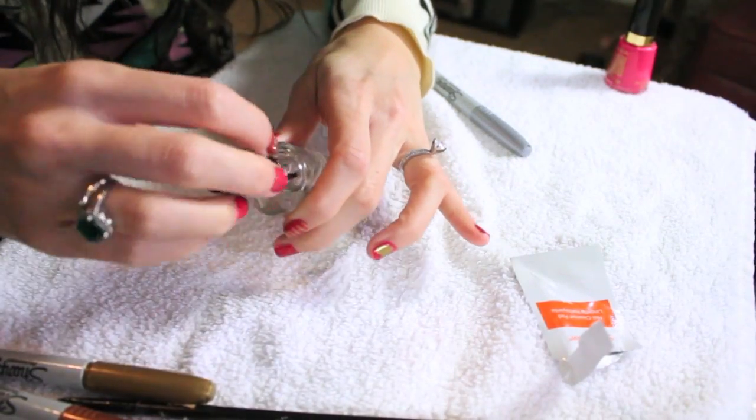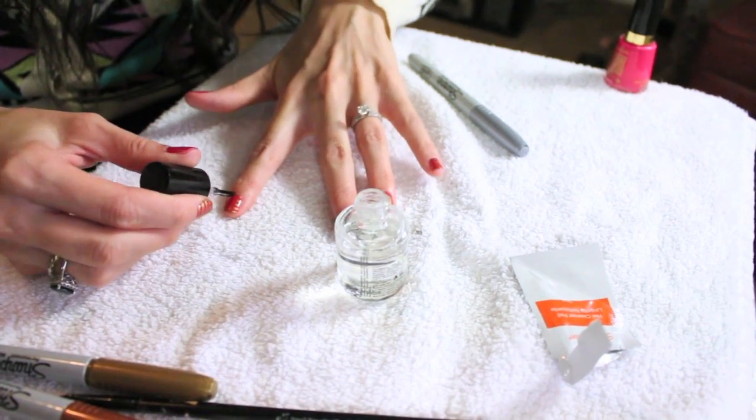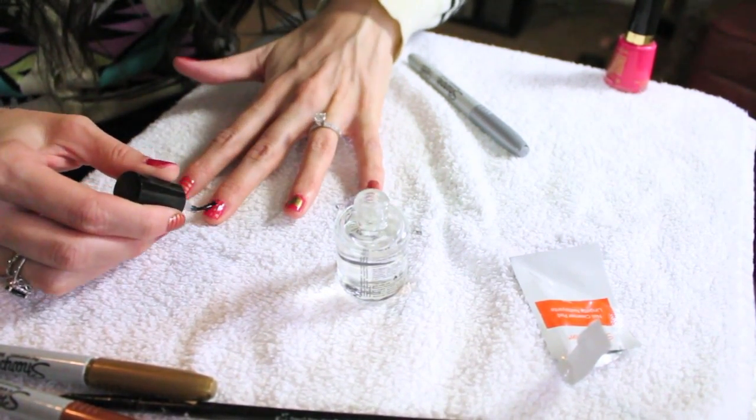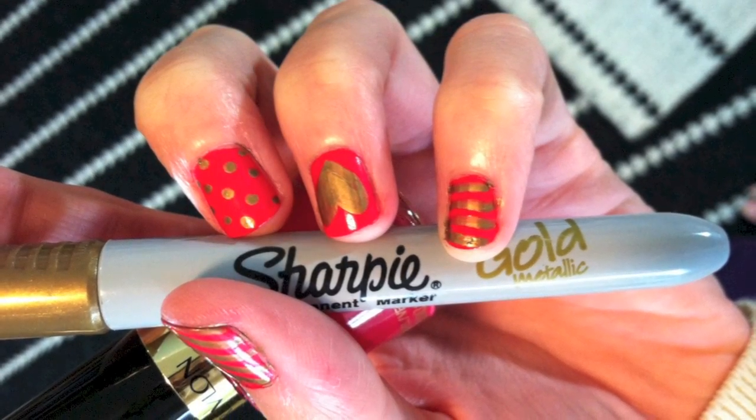To finish off the design, use clear fingernail polish to set the sharpie. Don't linger while you're doing it — just make sure to be quick about it or it will take the sharpie with you. So after you're done with all of your clear fingernail polish, you have a cute design that will last a little while.